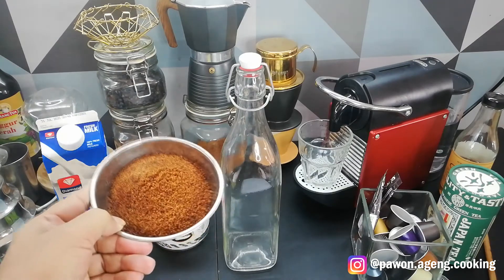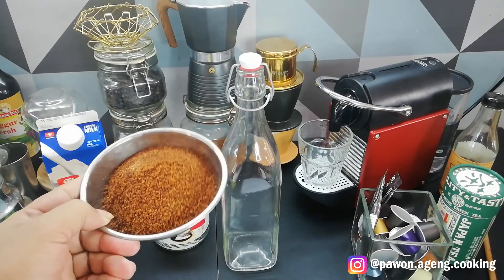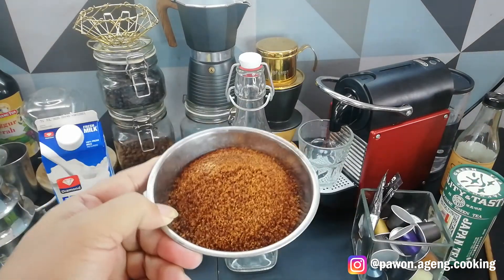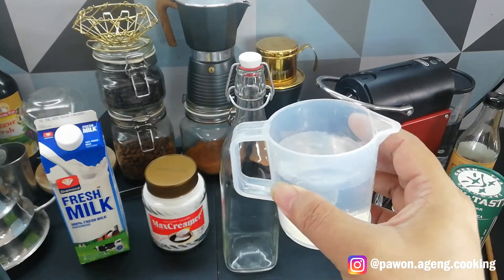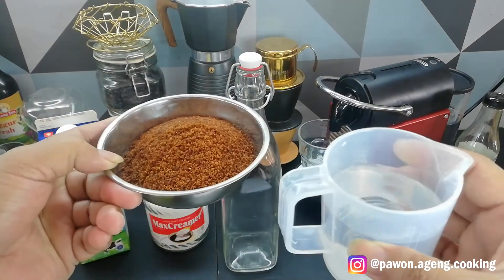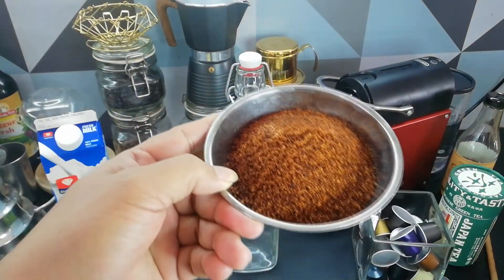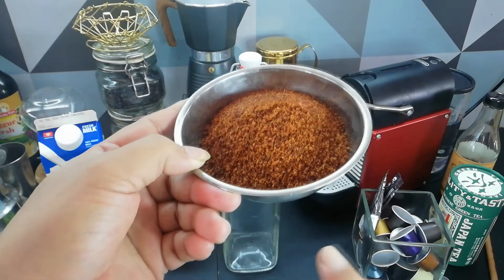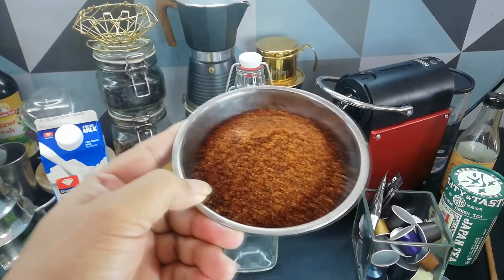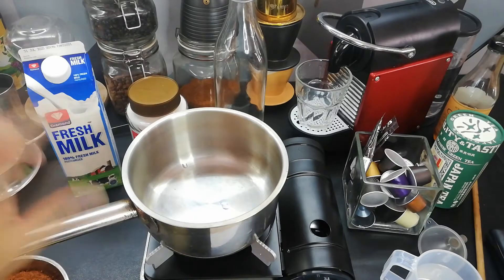I will show you how to make the syrup of gula aren. This is 150 grams of gula aren. We will make the syrup of gula aren — not gula jawa, not gula merah, but it's gula aren. This is available in supermarkets.